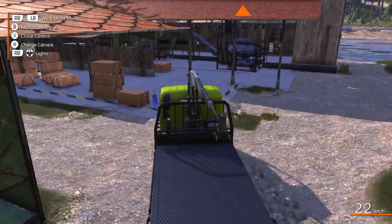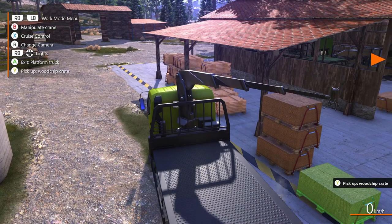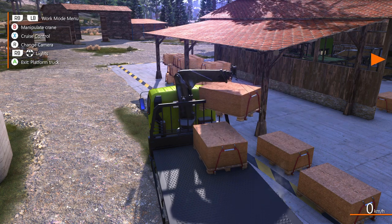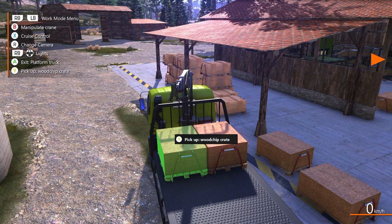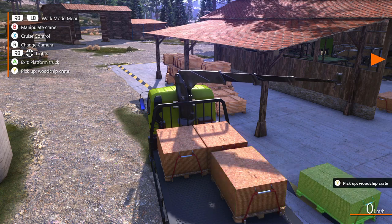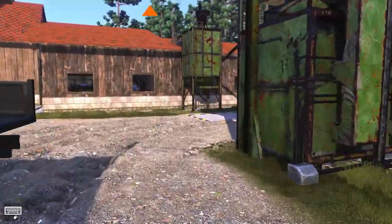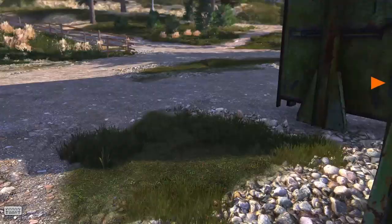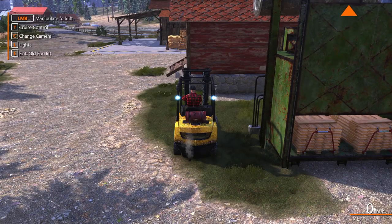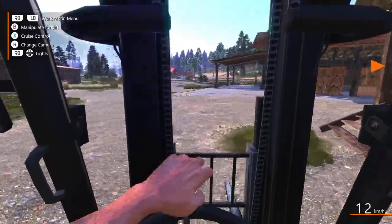All right, we'll squeeze through here. We need to load some of these boards now because we're going to have quite a lot of these boards. Throw that on there, and that on there. We'll grab a couple more with the forklift — I know that I can pull inside there and pick them straight up, but I actually would like to do it this way. The forklift is actually quite fun to use.